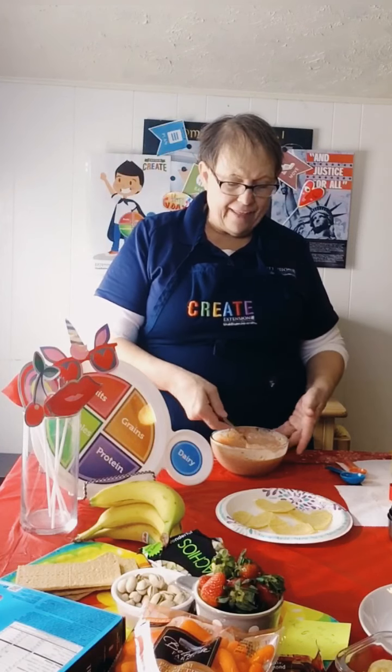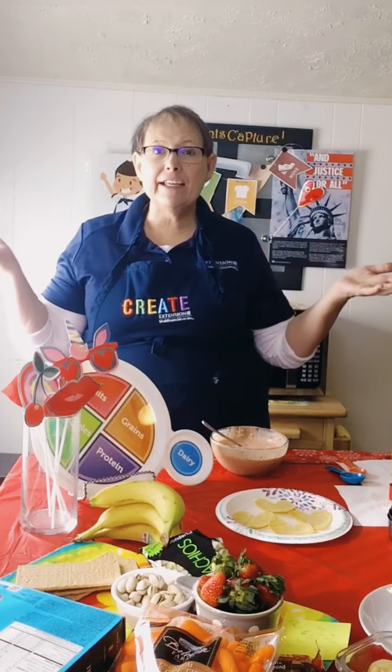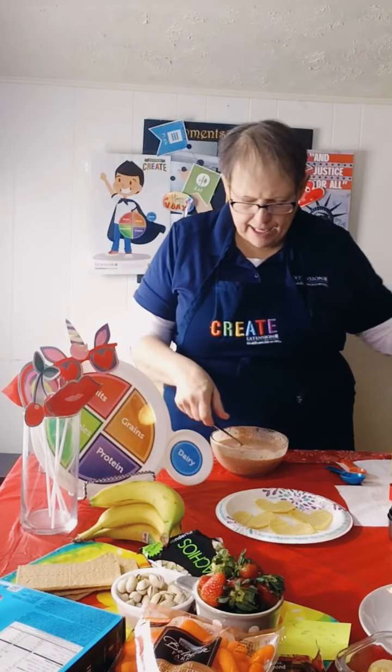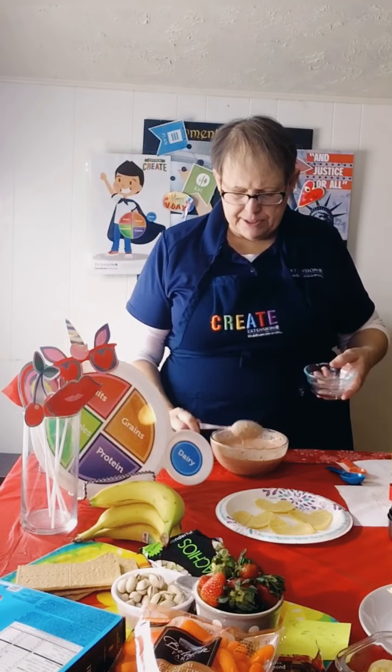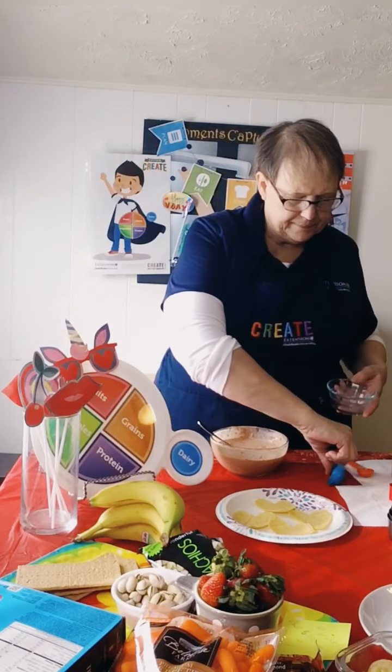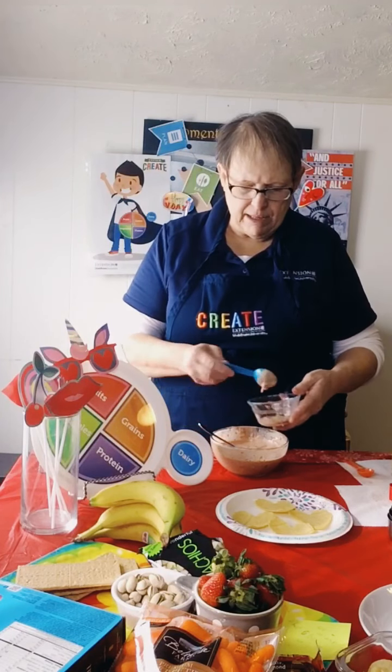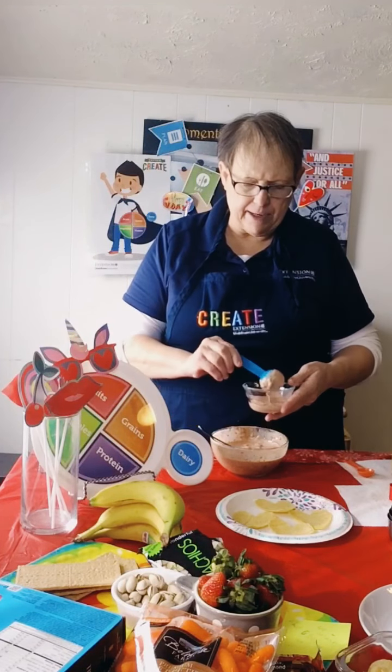Oh gosh, this looks good. And that's it — we've got dip. Look how easy. Really fast, right? So I'm just going to add a couple tablespoons of this into our dish — maybe a quarter of a cup. That sounds about right.